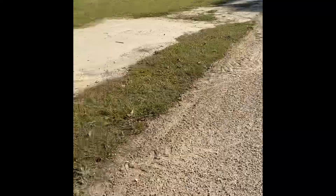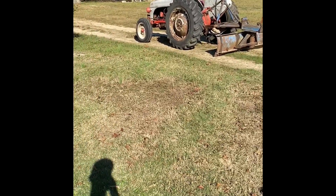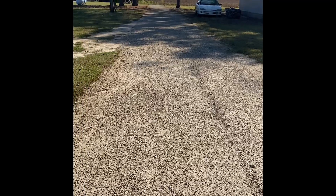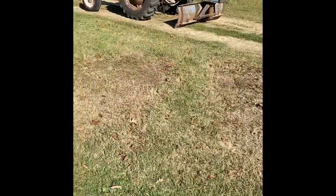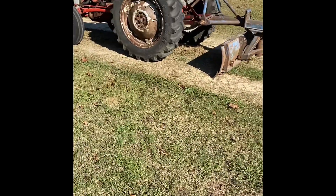There you have it — a 1958 Ford 8N that's been sitting ten years, back running, driving, and doing tractor stuff. Still got to fix that exhaust leak on it, but that's probably going to be it for now. Have to get on some other projects.